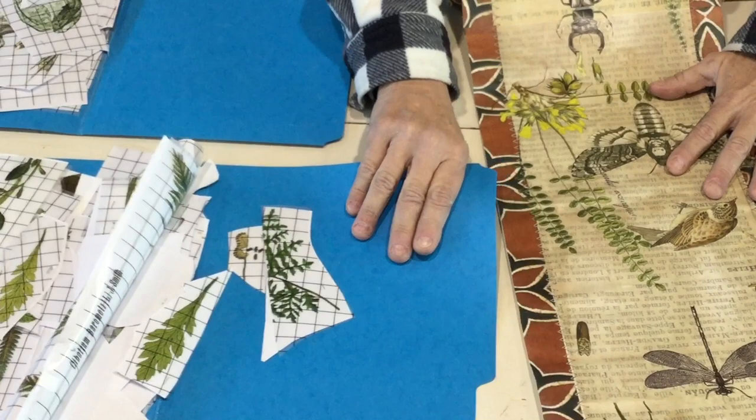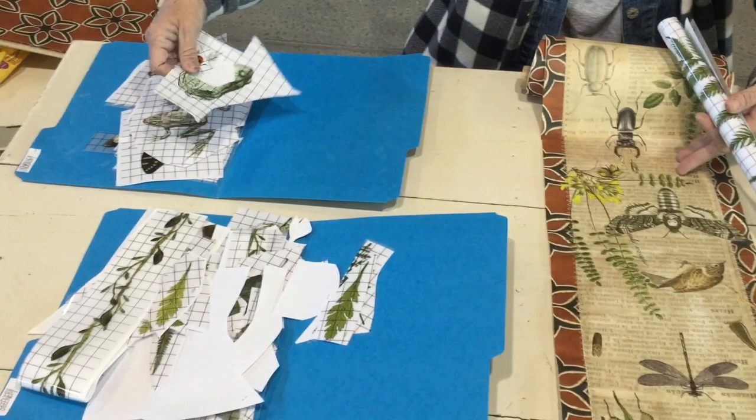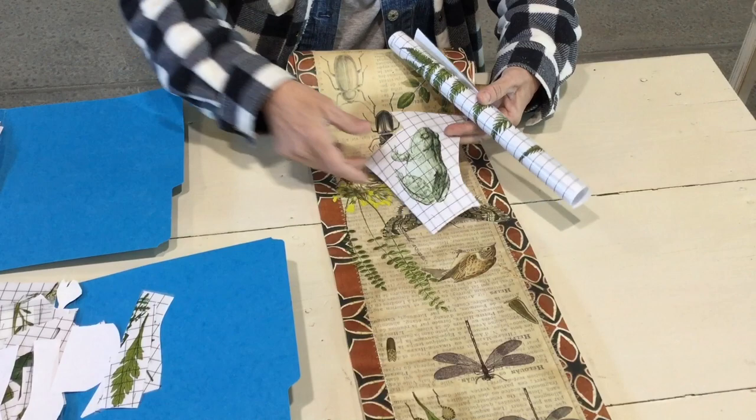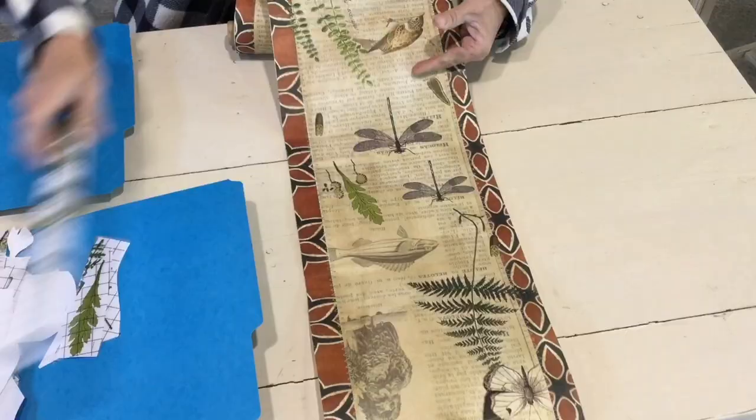Next, I took some frond transfers — some greenery. If you had greenery images you could even decoupage those down, but I really liked using these transfers. I cut them out and added them in from the fronds, then added some entomology transfers — whether it was bugs, frogs, birds, or dragonflies — using my transfer stick.